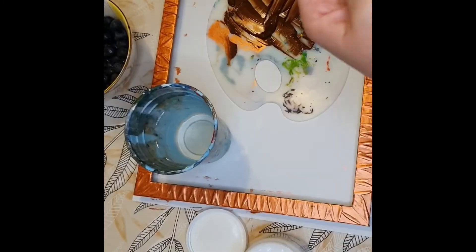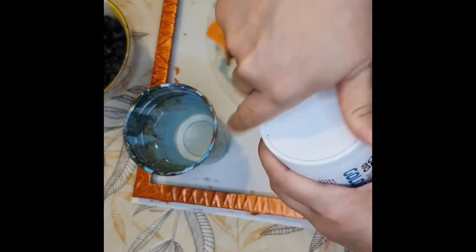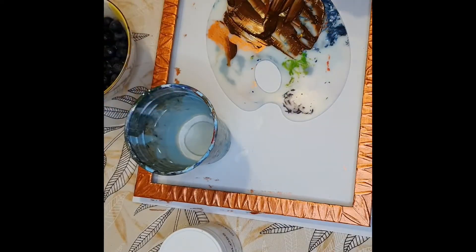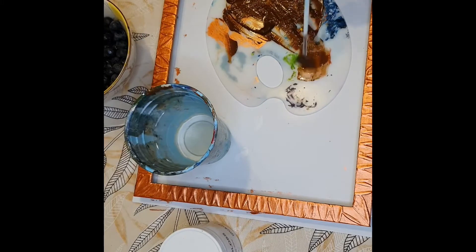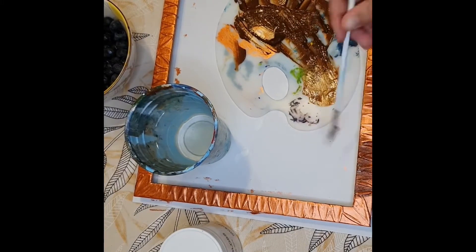Cleaning off the spatula, and I'm getting started on putting this dark brown Burnt Umber color onto the frame. I'm using a fan brush because I want it to give me a little bit of that texture.